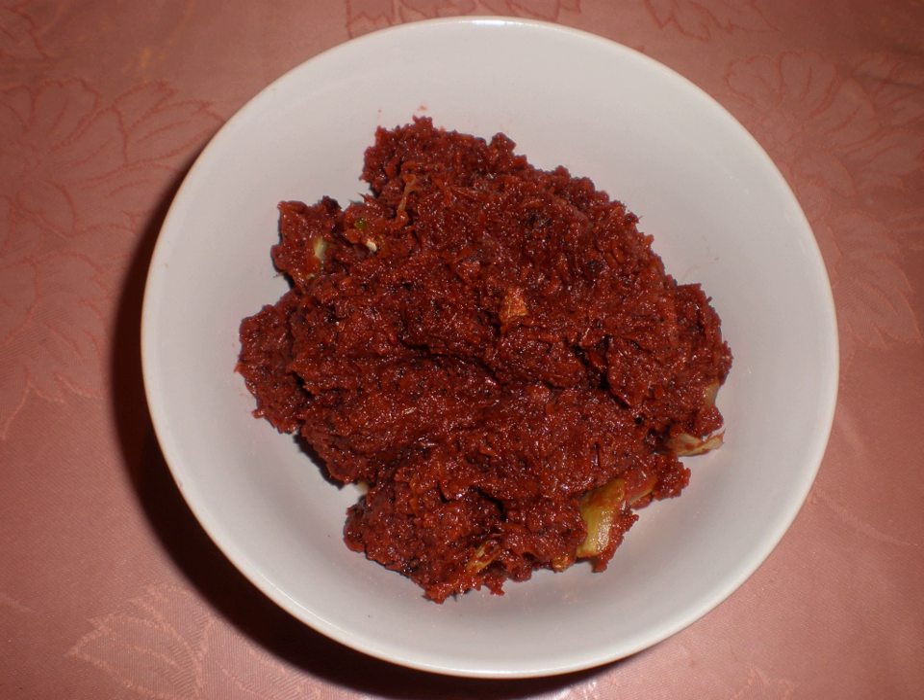Bagoong is usually made from a variety of fish species, including anchovies known as dillies, monomon, bolonaw, or garion; and round scads known as galunggong or timodios.